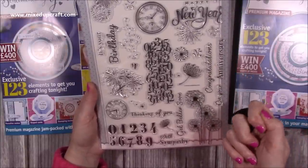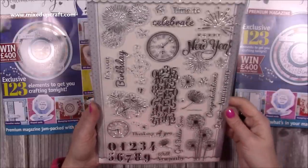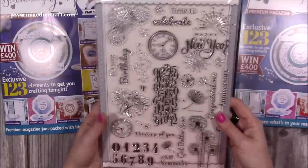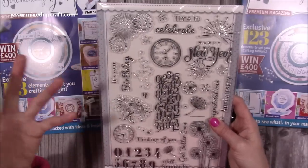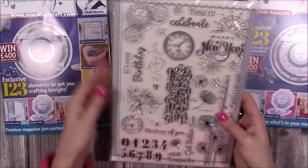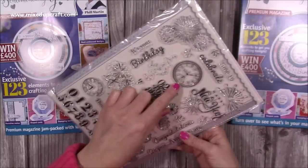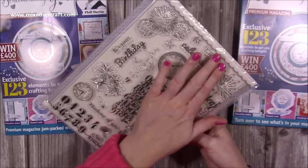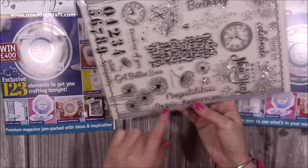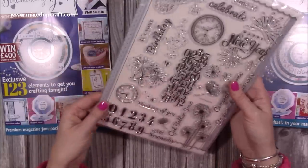You've got these beautiful dandelions and more fireworks - it was really nice to have because I don't have a lot of firework stamps, maybe just a handful. Fireworks can be used for birthdays, weddings, and special occasions too. You've got 'best day', a clock, a separate time stamp, and then 'celebrate', 'congratulations', 'on your anniversary' - they've separated a lot of stamps so you can make up your own sentiments.